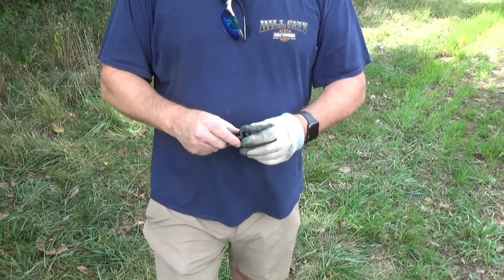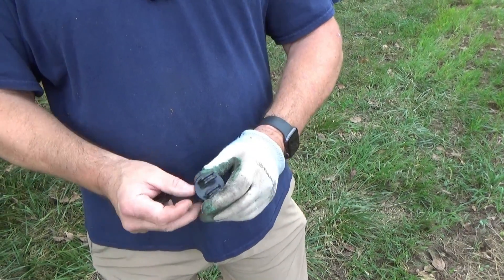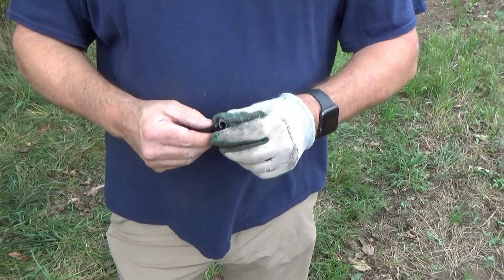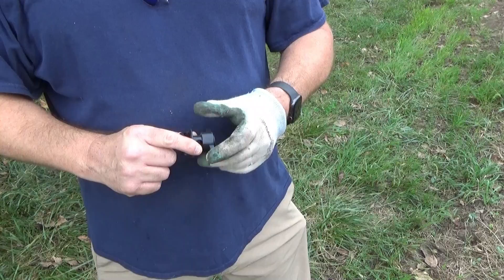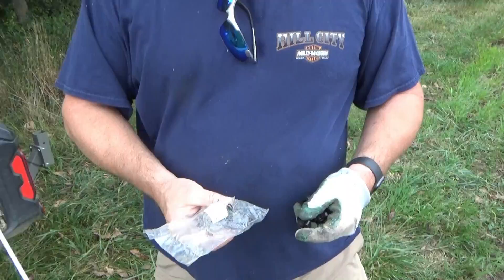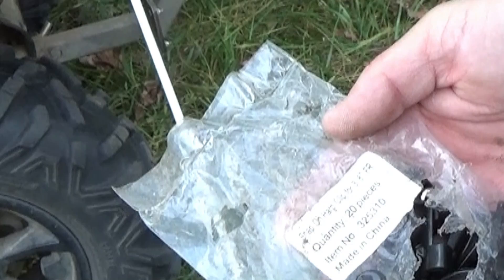A couple things on clips. This screw-on clip fits onto the three-eighths inch rod — it would probably work up to a half inch. You just weave the wire through. These can be a little pricey, around 40 cents a piece. As deer got into my plots they were popping these, and when they pop they go a long ways because I can never find them. So I looked for a cheaper alternative — these little snap-on clips. They're quite a bit cheaper, like 15 to 20 cents. They're called snap-on harp clips for a three-eighths inch rod, item number 325310. They work pretty slick.